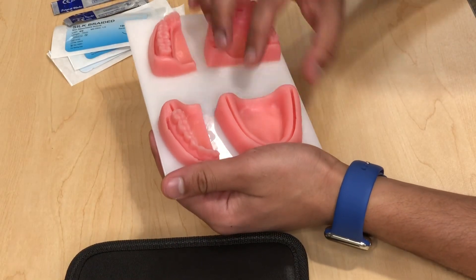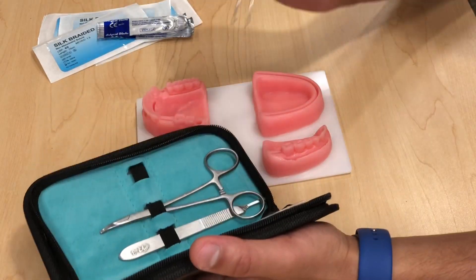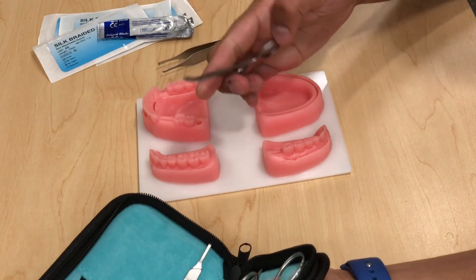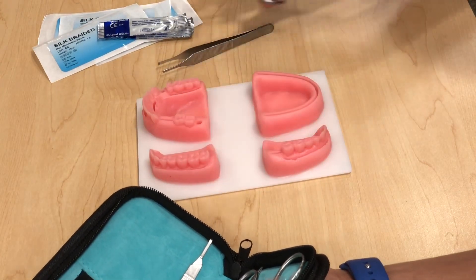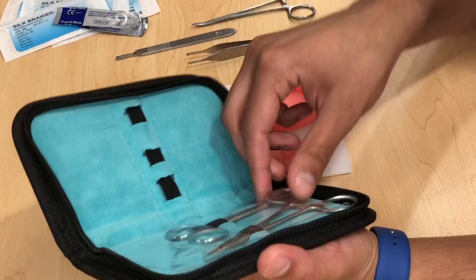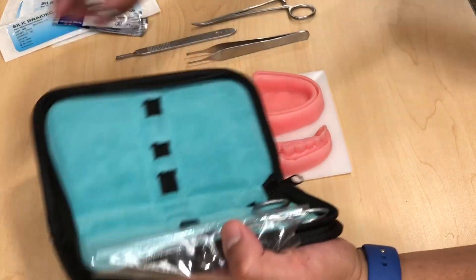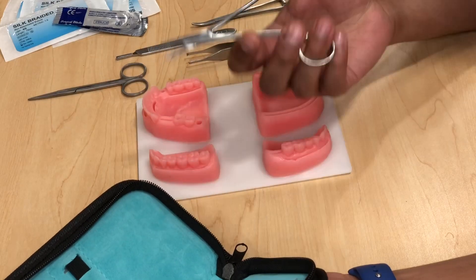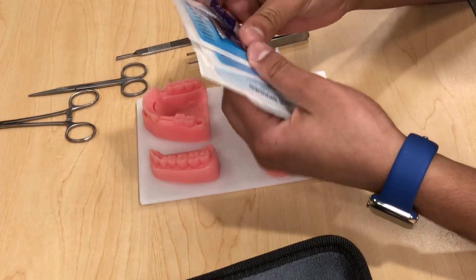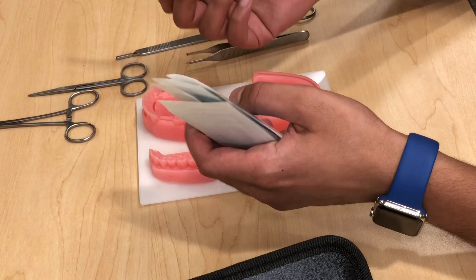We've got our oral cavity model here — it has some sockets, extraction sockets, and big flaps. We have our kit over here with all the instruments you need: Addison's tissue forceps with teeth, a hemostat, a blade holder, scissors, a needle holder, suturing material, and some blades if you want to make your own cuts.